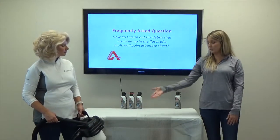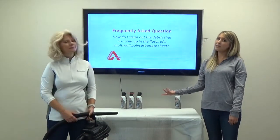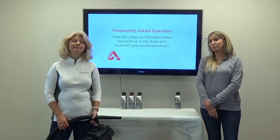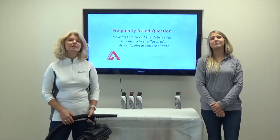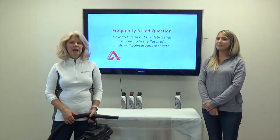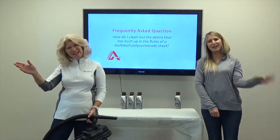Two simple methods for cleaning the flutes of your multi-wall polycarbonate sheet. If you found this video useful, please subscribe to our YouTube channel and give us a thumbs up. Make sure to visit our website, www.ameralux.com, for more frequently asked polycarbonate and PVC panel questions. Thanks for watching.